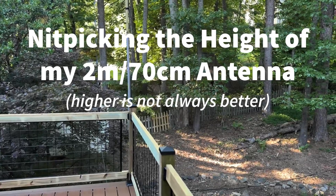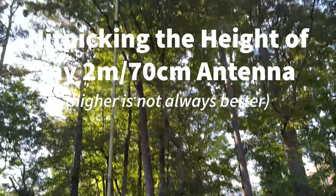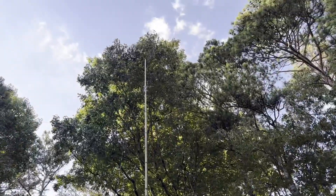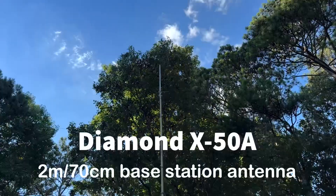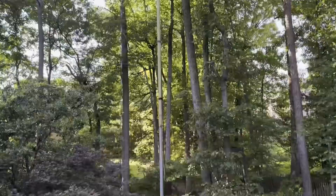Hey y'all, N4H&H here. I'll show you what I'm doing. I'm out here working on the X50A Diamond, that dual band base station VHF UHF antenna.